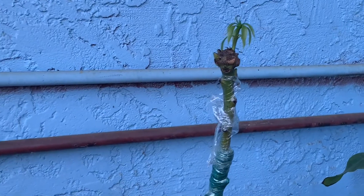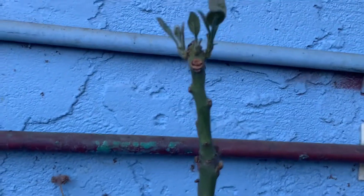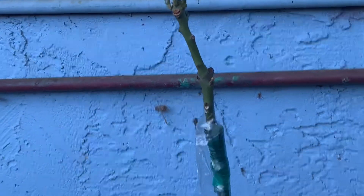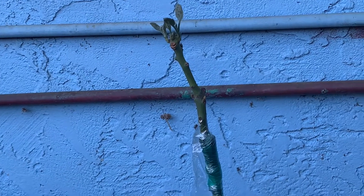That's a Valencia Pride. That is a Char Wolcona Avocado — just unwrapped him, pushing out growth on the top. All the buds are active.